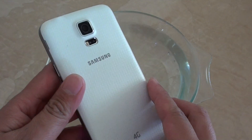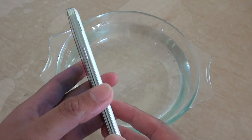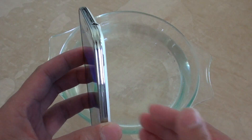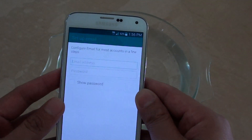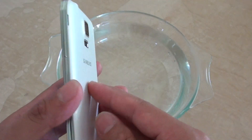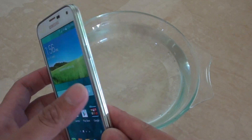However there is a limit — you can't really put the phone in the ocean. It can only go down one meter deep, and the maximum time you should put it in the water is approximately 30 minutes. Any time longer than that it might cause your phone to get water damage.